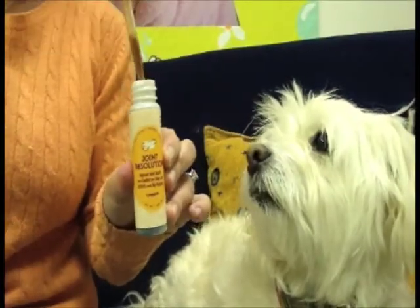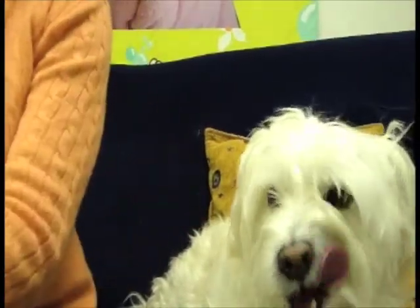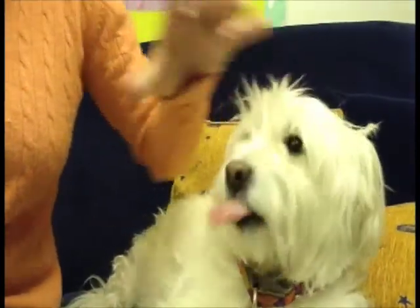It's one of our herbal elixirs, and you put a couple of drops of the product directly into the dog's mouth if you can. You see the handy dropper right here.